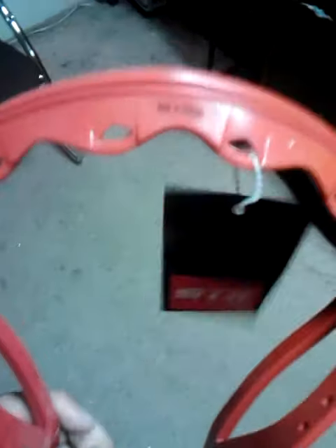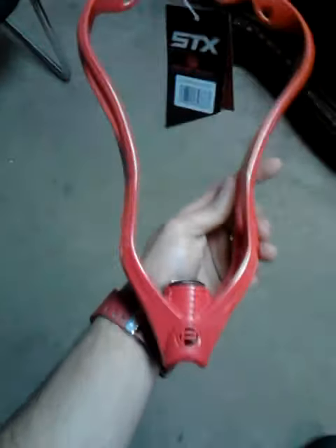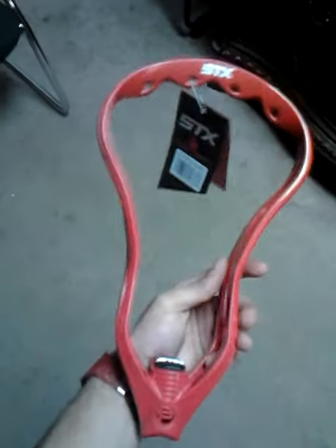That was just a short little thing on how it looks. I'll do another video — I'll show you guys the whole head completely before I string it up and do the throne mesh treatment. It's a really bright red. I thought it was going to be a darker red because the surgeon is a darker red than this.